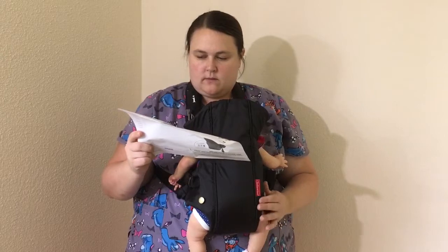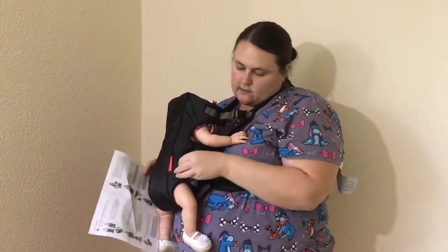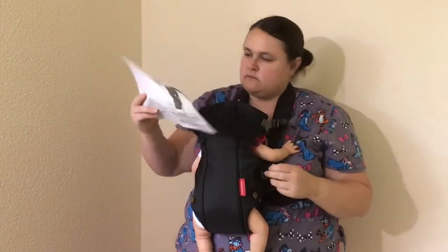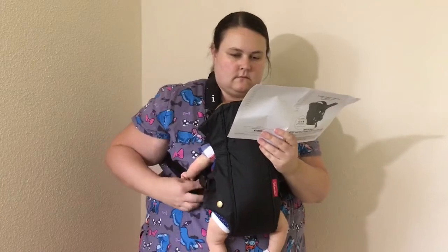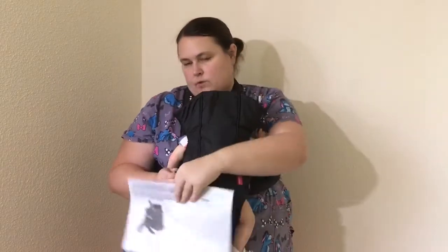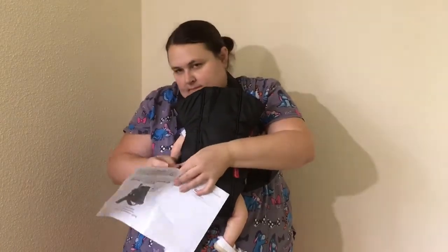Attach the leg loop buttons — so there's these little buttons down here and you just attach those while you have the baby in there. They say doing the leg loop buttons is for babies up to 11 pounds — so 8 to 11 pounds — and that just makes it a little bit snugger for them. Good thing this baby doesn't cry since I don't really know what I'm doing!